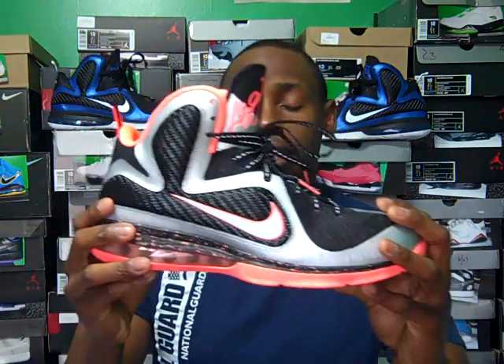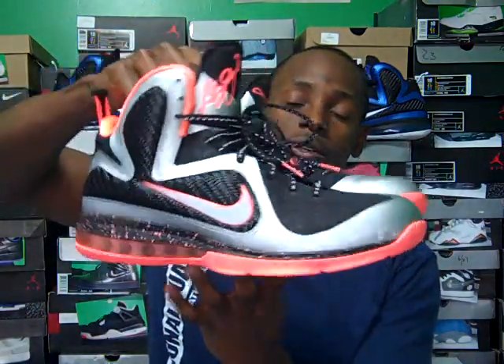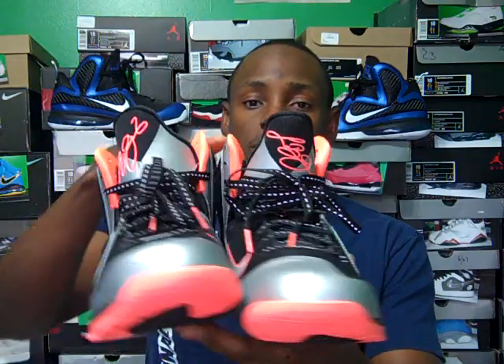This shoe might take off or it might just sit on shelves like some of the other colorways — or it might sell out. I know everybody wants the Swing Mans and everybody wants the Dunk Mans, which I think are going to be sick too. I just wanted to do a quick video of the LeBron 9 Mangoes. Hope you guys enjoy this video — rate, subscribe, comment. When I get back from out of town I'll have more videos. It's going to be a three-week pause, so I'll see you guys in three weeks. Peace.